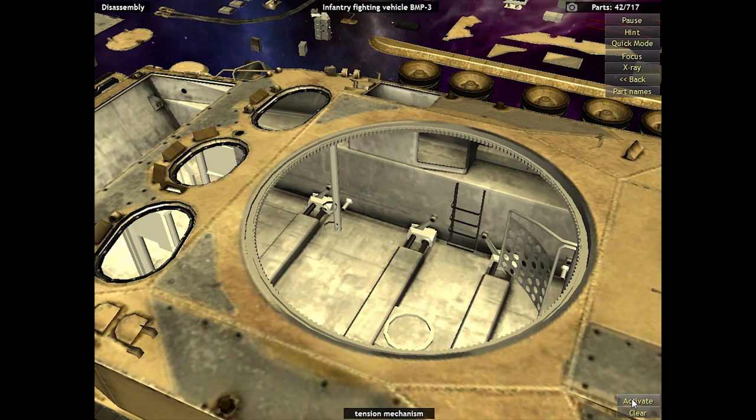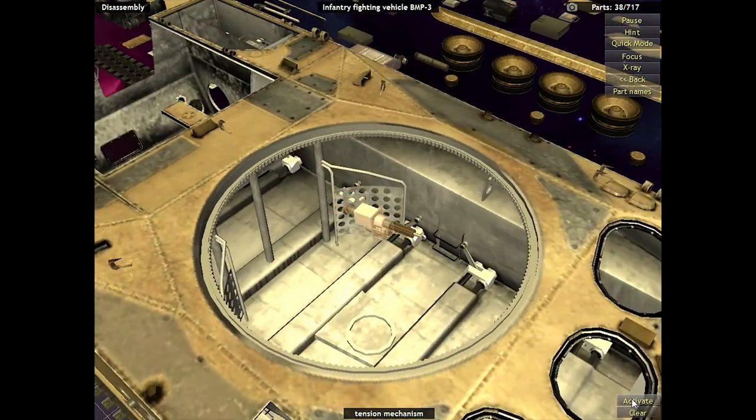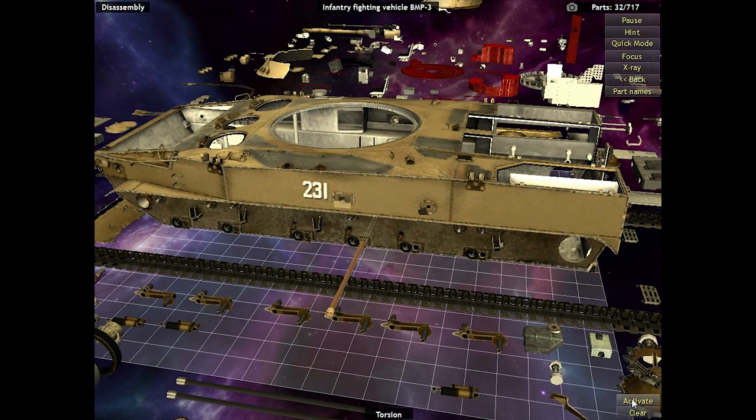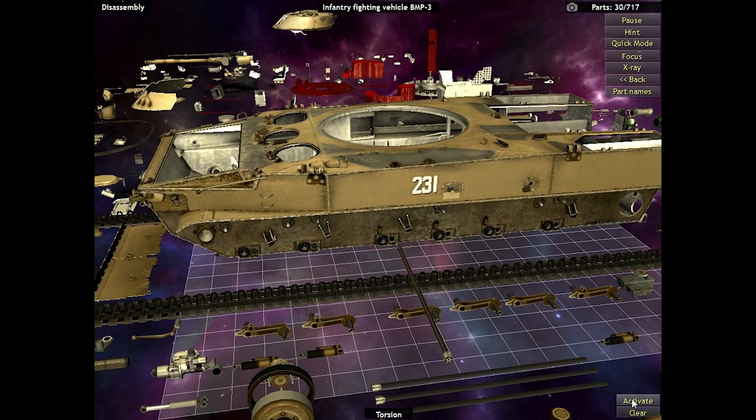I also really kind of want to play the BMP-3 again in Project Reality, because this thing wrecks in Project Reality — it destroys. I mean, it can't take much punishment, but it will one-shot an Abrams easy with the anti-tank missile. Alright, here we go — taking out the torsion, those little torsion-y things. I have no idea what they do, but this should be the last step. Thirty-four parts left.